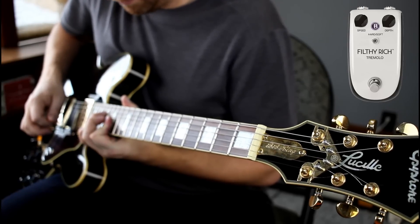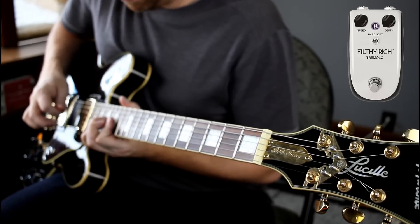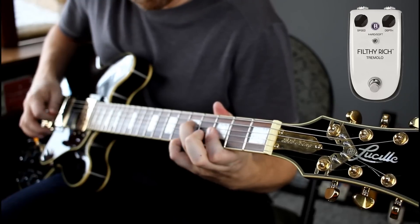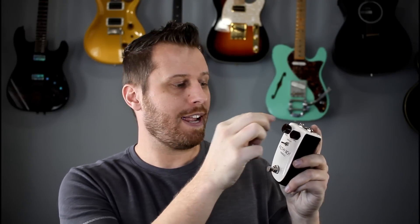Next on our solo, we used the Filthy Rich Tremolo. I had this one set to soft and really, really deep, so it gives you that pulsating sound that I just love. On the pedal itself, we've got a soft or hard control depending on how you want the waveform to be, a depth control, and a speed control. Simple, sounds great.